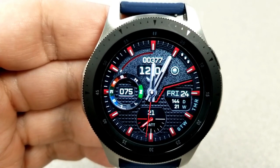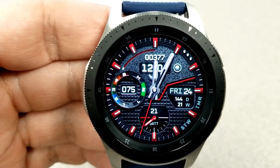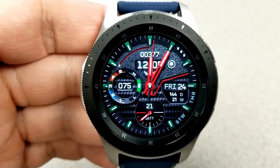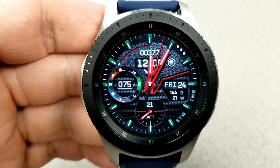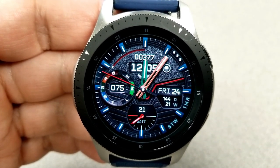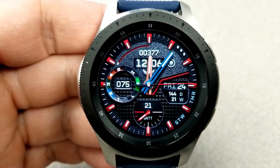Starting from the top, just above the digital time, you have your total steps count. To the right you have the day and date plus a week and day counter, and on the left hand side you have your last recorded heart rate as well as an intensity zone indicator.